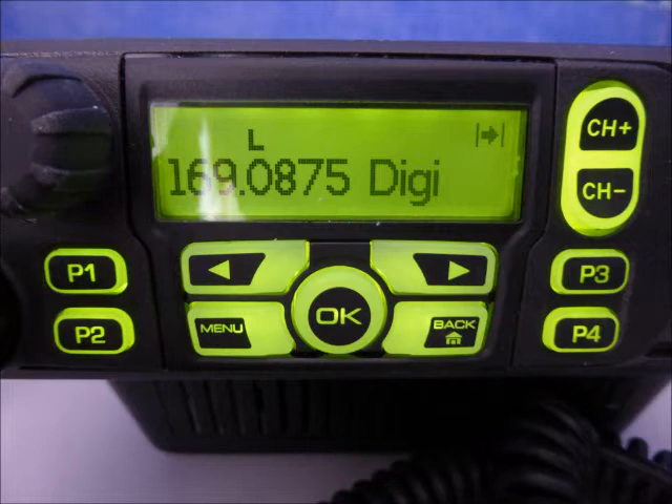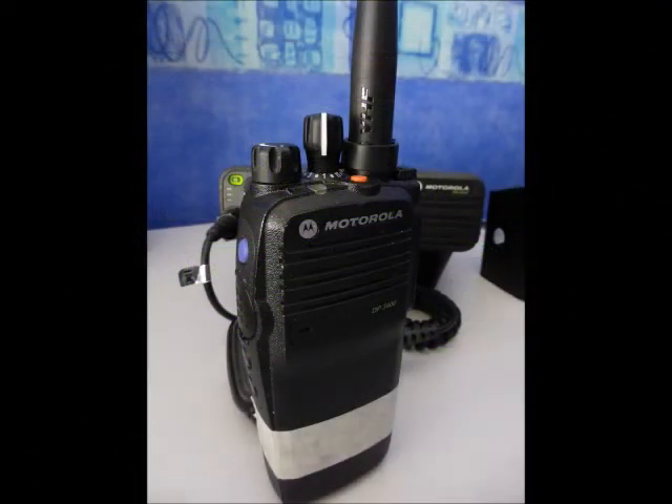Okay, testing on digital again. Approximately 15 miles from the base location. Operating on hard watts. Test location four on digital mode.